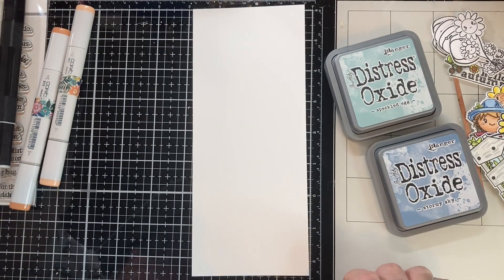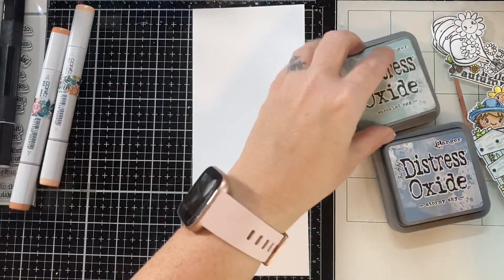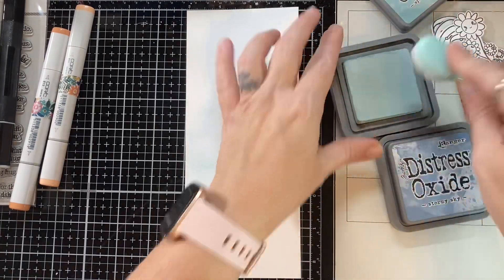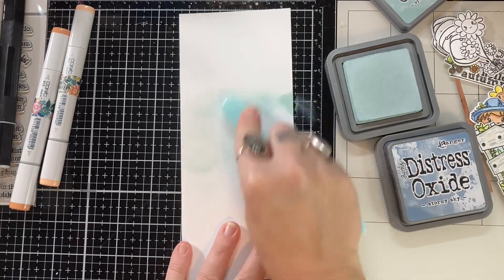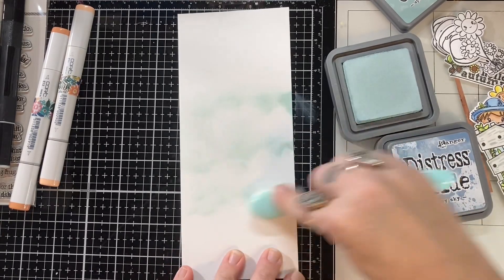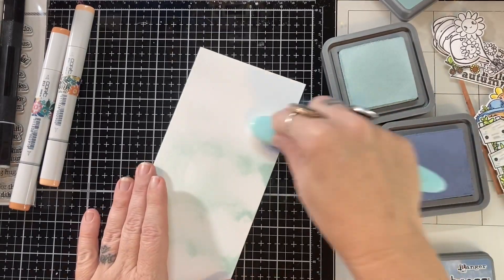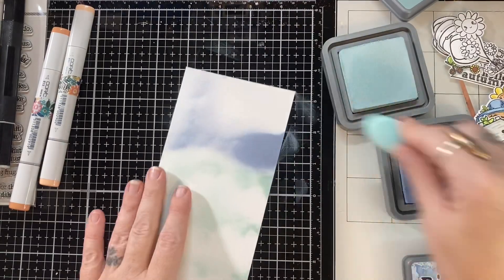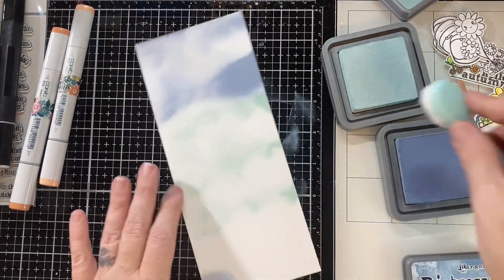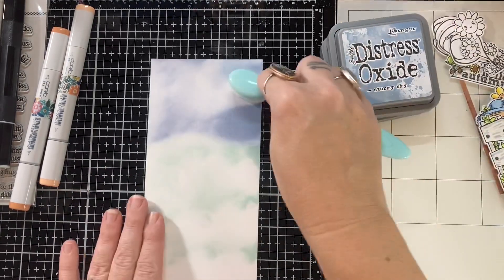So I'm going to bring in a couple of colors here — this is Speckled Egg distress oxide, and I also have Stormy Sky. This is how I do my skies. I rarely use a stencil. I just kind of randomly hit the paper with some blue, leaving plenty of white space for my clouds, and just kind of work it. I don't blend it very much, and for me it looks like a sky. So that's how I handle that.